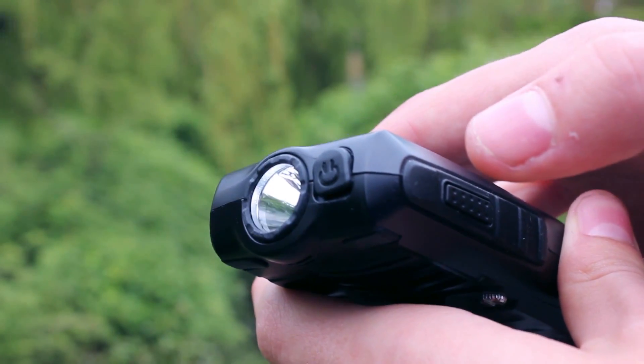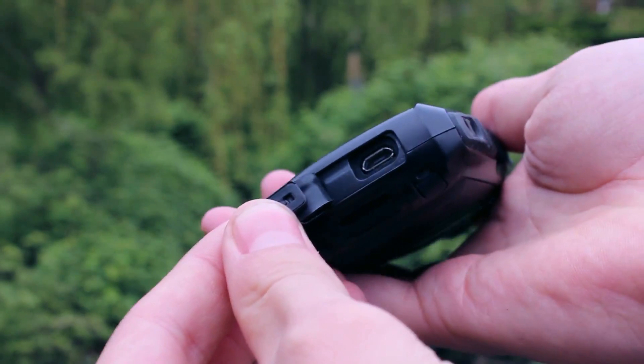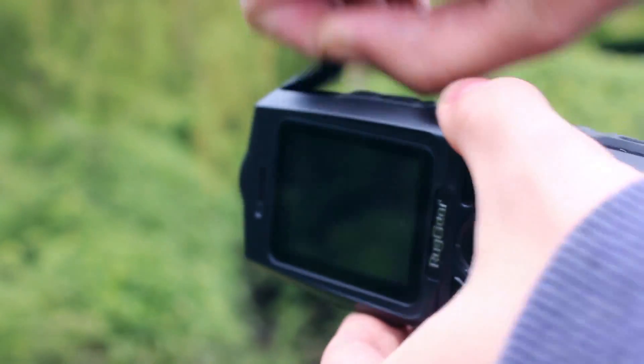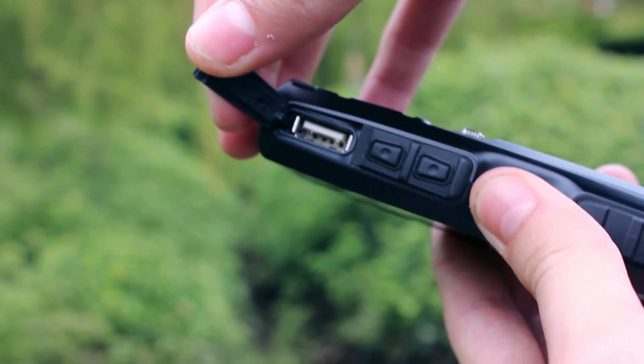There are two USB sockets. One is a micro USB on the bottom of the phone used for charging, and the other is a full USB on the right edge, just above the volume buttons.